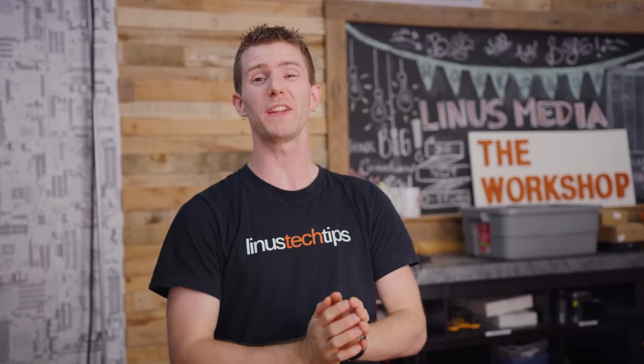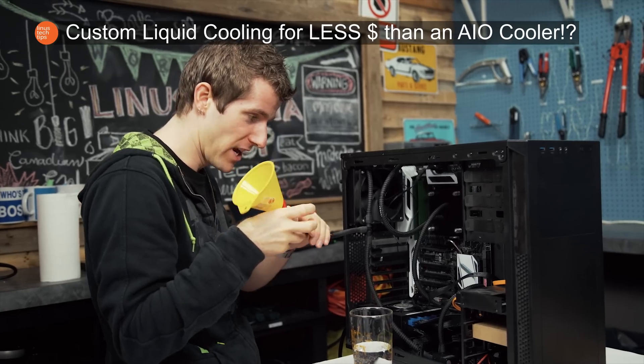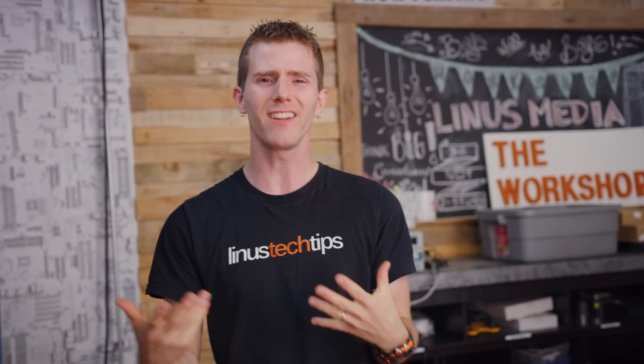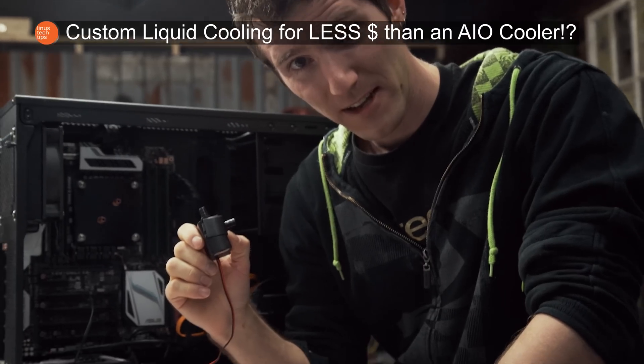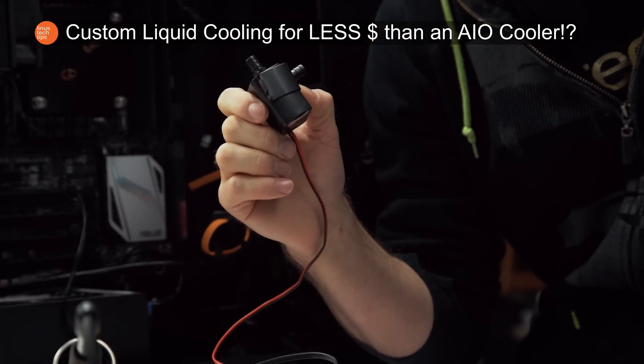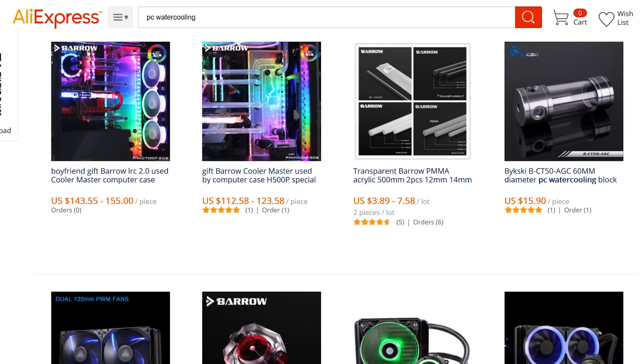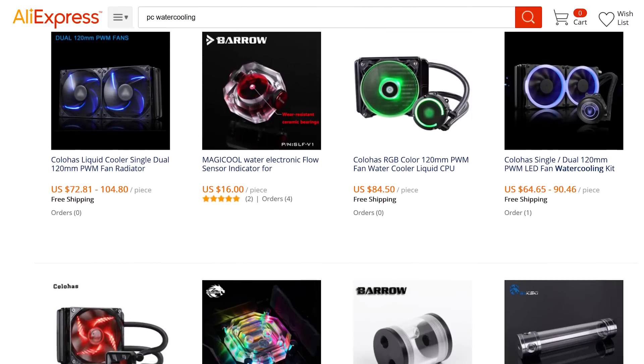On multiple occasions we have tried liquid cooling a computer with the cheapest parts we could find, be they from eBay or the local hardware store. But the problem always comes back to this: building a loop with parts designed for something else, like an aquarium pump, is pretty jank. So we endeavored to track down parts actually designed for cooling PCs, but as inexpensive as the non-purpose-built stuff. And thanks to the power of AliExpress, they are finally here — and a total mess.